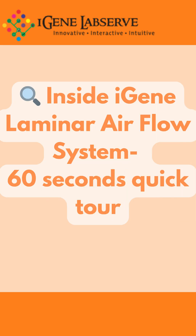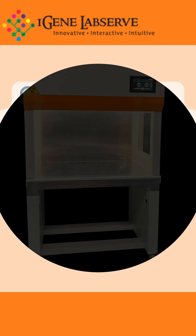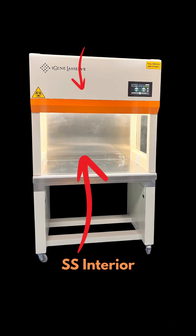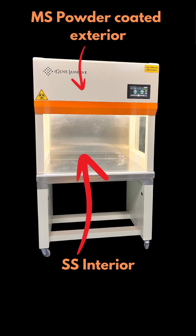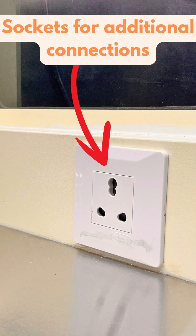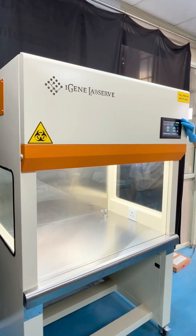Let's see what's inside the iGENE laminar airflow system, a quick tool. Our system is constructed with SS interior and MS powder coated exterior. We provide sockets for additional connections and a motorized sash.